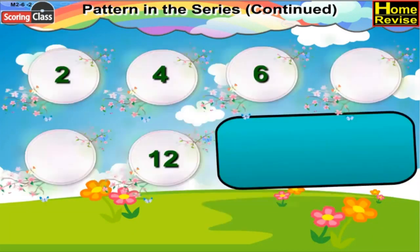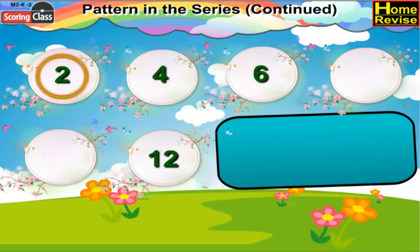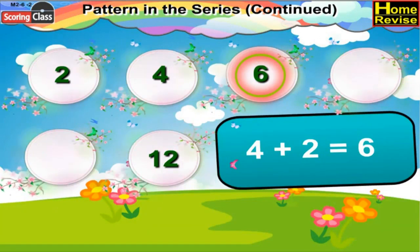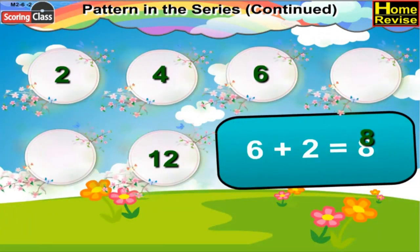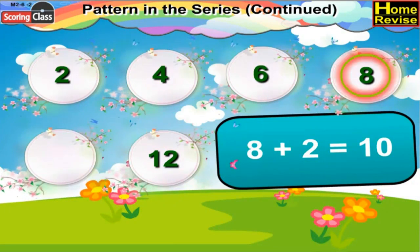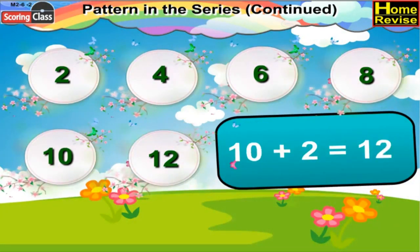Now the second series. It starts with 2. 2 plus 2 is 4, 4 plus 2 is 6, 6 plus 2 would be 8, so write 8 over there. 8 plus 2 is 10, so write 10 after 8. And 10 plus 2 is 12.